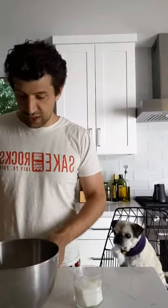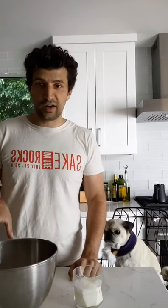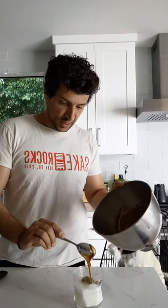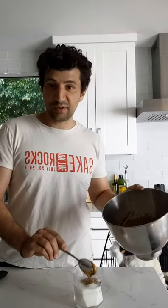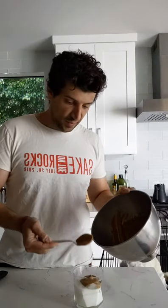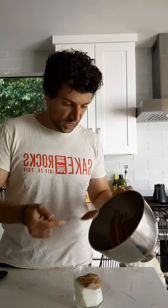Once you mix everything together, turn on your hand blender and let it rip for about five minutes. The longer you blend this, the better it's going to turn out. When it's all said and done, you get this really pretty goopy mess. I'm not a super trendy person, but it's pretty good — especially when you add the cinnamon and cardamom. It gives you a really nice aromatic flavor that cuts through the milk and gives you some sweetness.